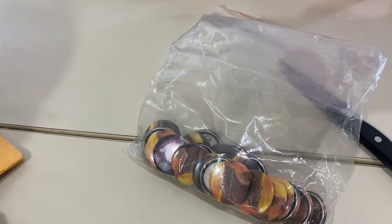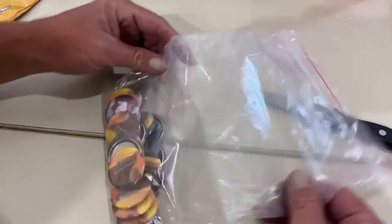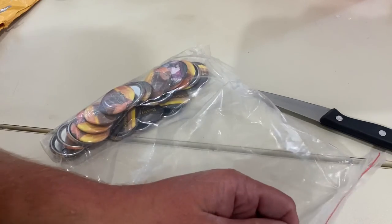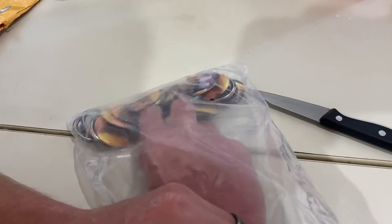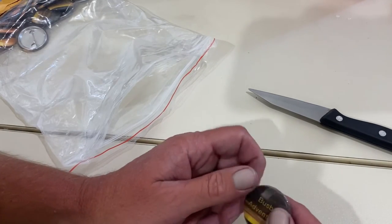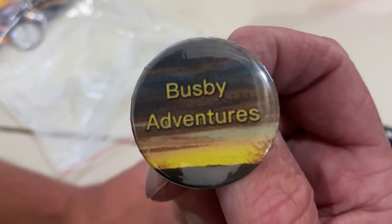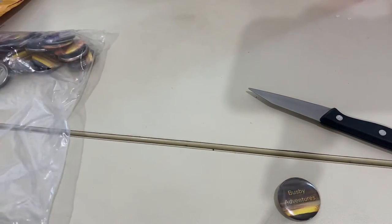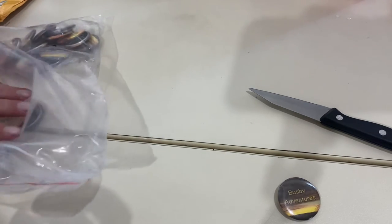Hang on just a minute, I'm going to get one out. Check the envelope, make sure there's nothing else, and there's not. If you know Jenny D. Magnet Fishing, she goes out and if you say, make my button, she will make your button. And since this is whenever I got my 100 subscribers, she made my button. I was actually on her live whenever I got my 100 sub, and these are amazing buttons.